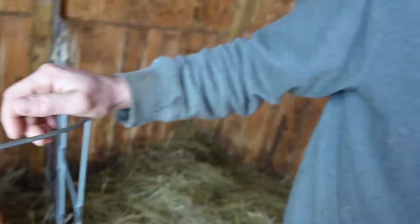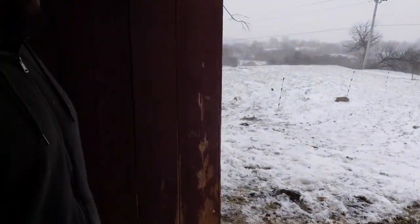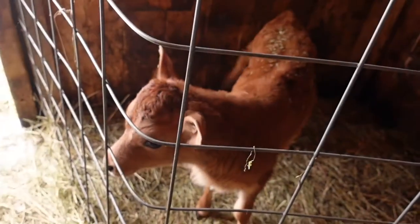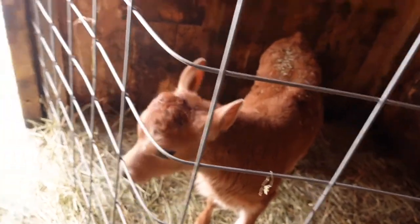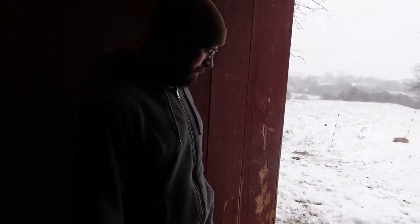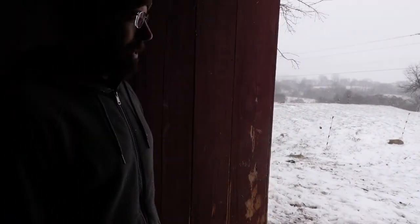This is where they spend the winter. I don't like my cows in the barn — I like them out in the fresh air where they can walk around and have exercise. Most of the time they won't sleep in here; they'll sleep out on that hay. It just makes life much more comfortable for the cows.